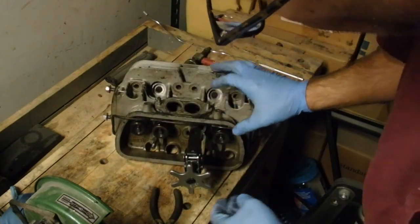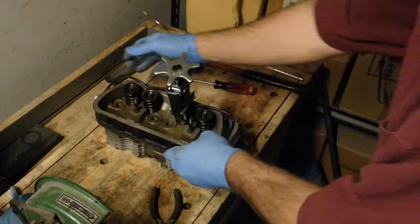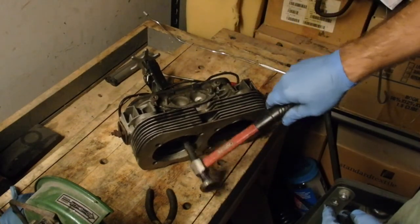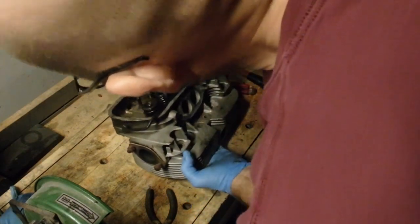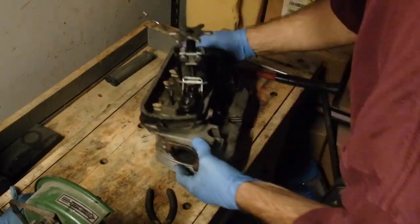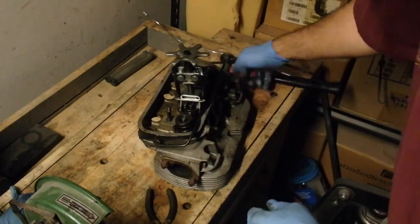What I noticed on the other head was that there are times when I'm pushing this down, the whole valve goes down too. See if you can see that in here — see how it's open. So what I did was just give it a little bit of a shot like that, and now it's holding the spring retainer in place. There we go.